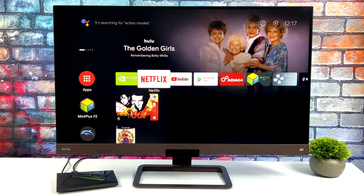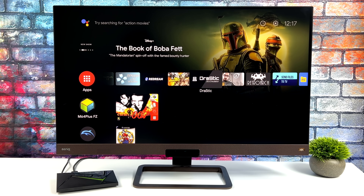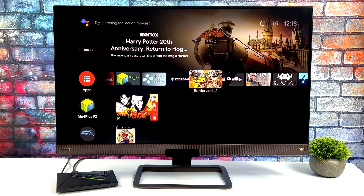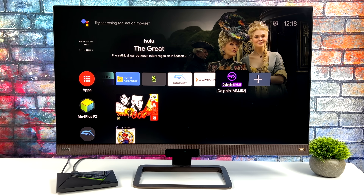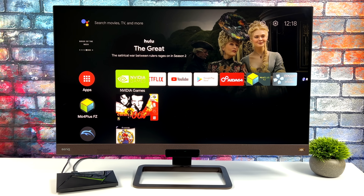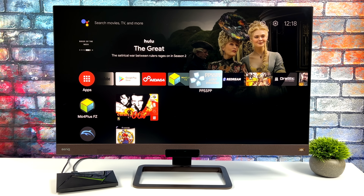A lot hasn't really changed with the interface here, but one major thing has been added — ads. Something that a lot of users really didn't like, and personally I'm not a big fan of it. This is a $200 device; I don't think we should have ads up front. There are ways around it — you can install a third-party launcher or disable Google Play services, but then some apps just won't work. This has been added to all devices that use Google TV, and I really do think that Nvidia and Google dropped the ball here, given that the Chromecast with Google TV comes in at around $65 while this is a $200 device.